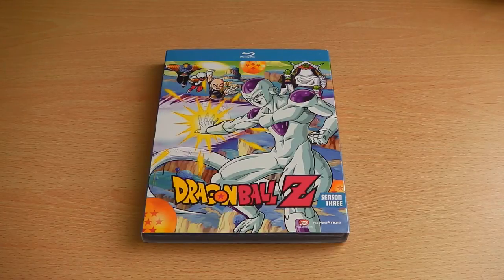Hey guys, it's Scott here from Anime Blu-Ray UK and today we'll be doing an unboxing of the American Blu-Ray release of Dragon Ball Z Season 3, which is being released in America by Funimation Entertainment.